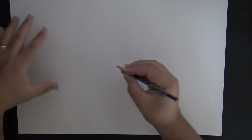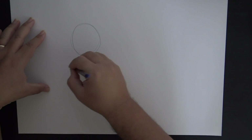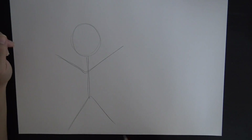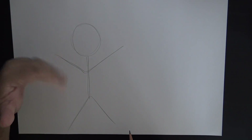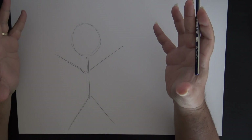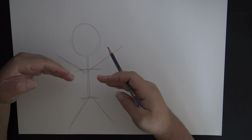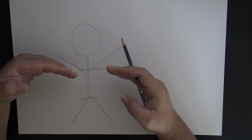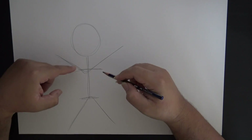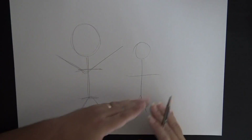A typical stick figure has a circle head, a line for the body, lines for the arms, and lines for the feet. The problem with drawing these types of figures is we're missing key things that people actually have - the hips and the shoulders. Because we don't have those things, we can't make a proportionate human figure. Hips and shoulders are very important because they give our body mass.